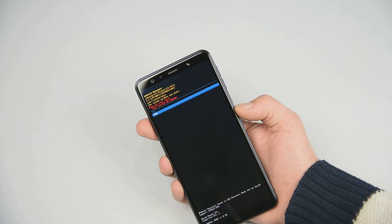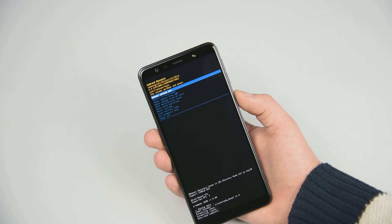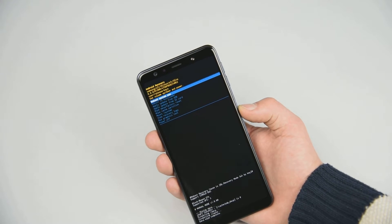Select yes and wait. Then select reboot system now.